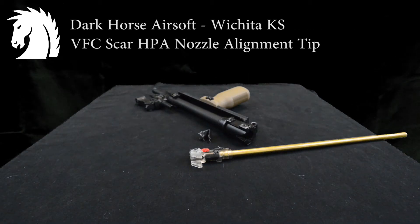Alright, one of the harder guns to get a proper alignment on with an SMP or a Polarstar seems to be the VFC SCAR. It doesn't matter if it's the light, the heavy, or the SSR — they all function the same way.